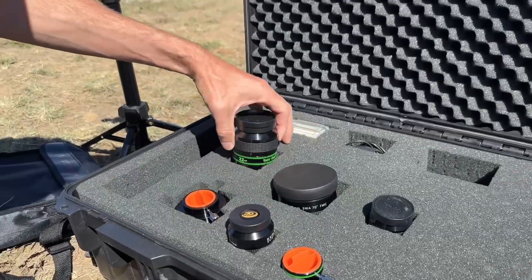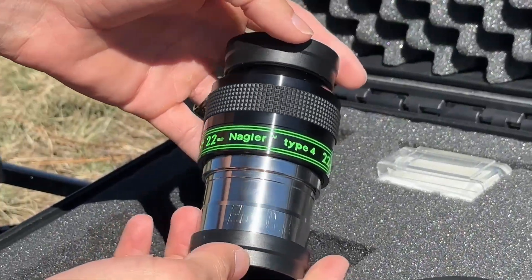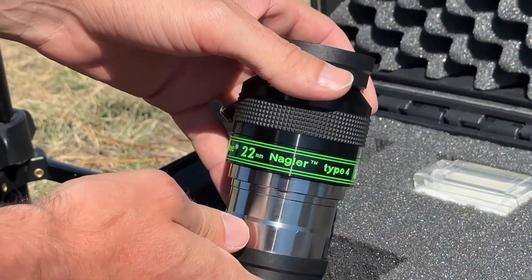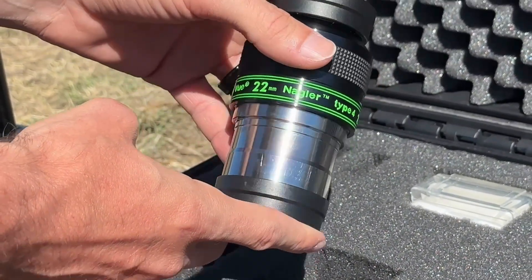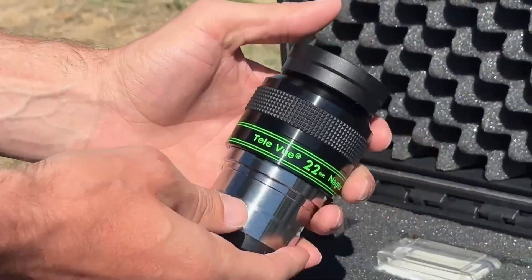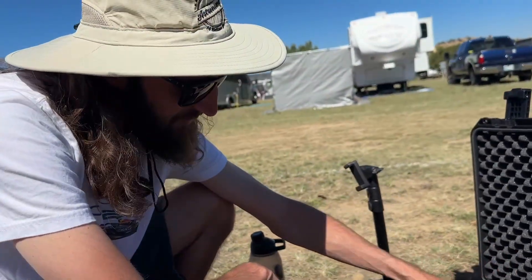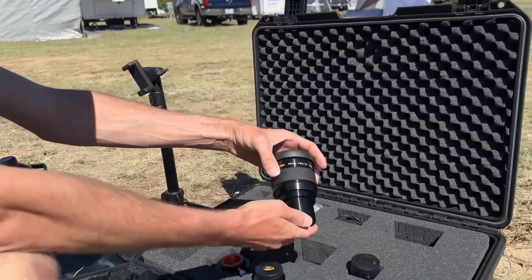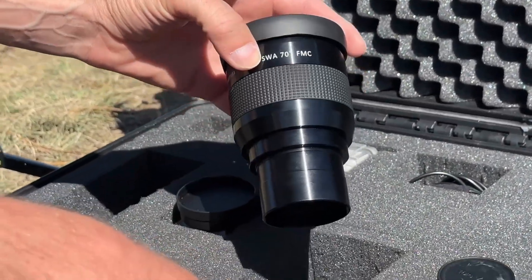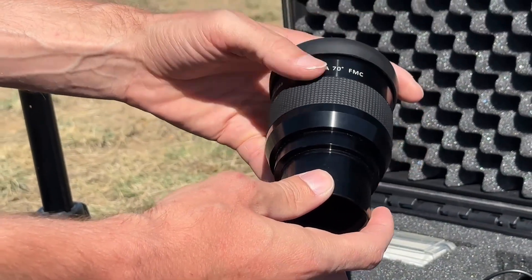His main eyepiece that spends the most time in the telescope is his 22mm Nagler — he got it about a year ago and couldn't be happier. Before that he was using a 26mm Apertura SWA, which has about the same field of view as the 22 Nagler. His wide-field eyepiece is the Apertura 38mm SWA with a 70-degree apparent field of view — that's his Andromeda, Pleiades, and Veil Nebula eyepiece.